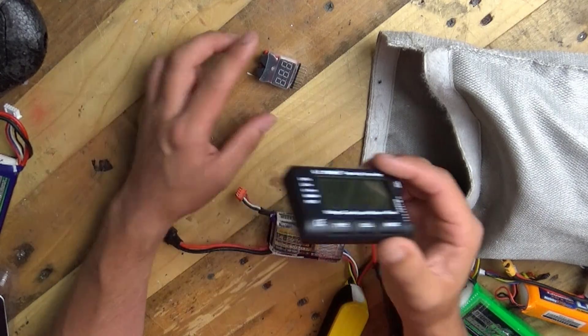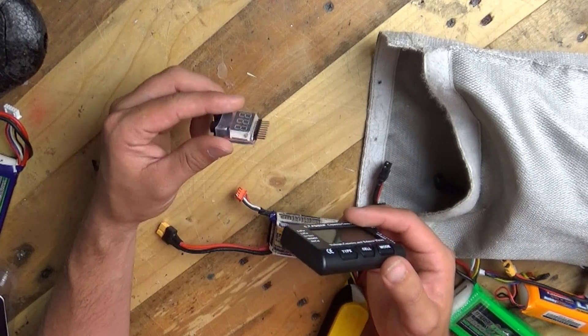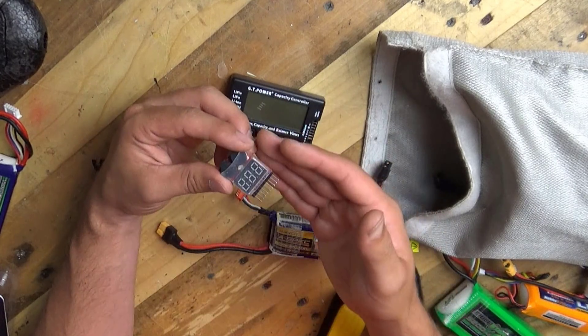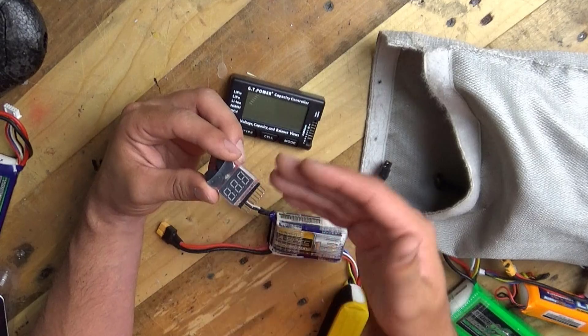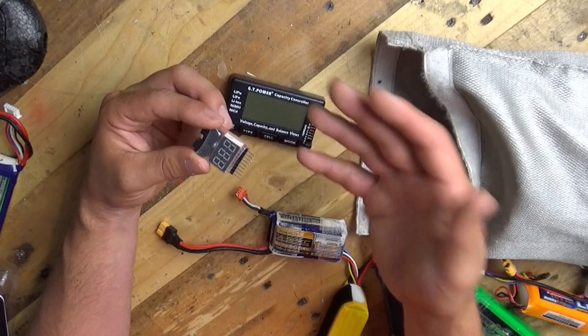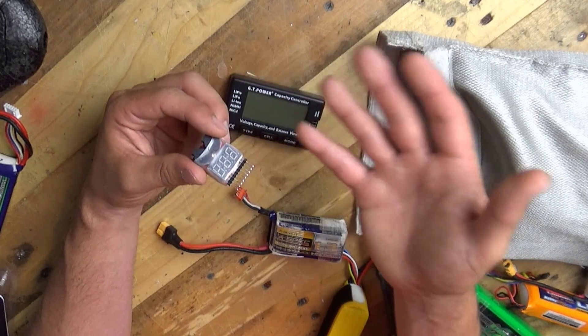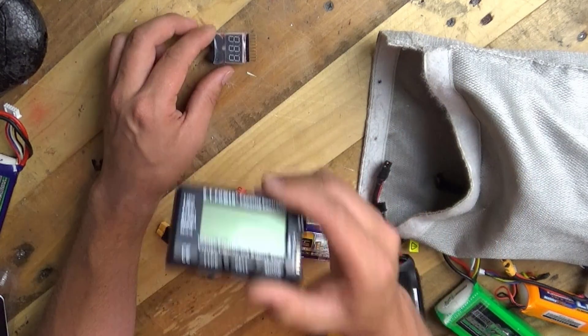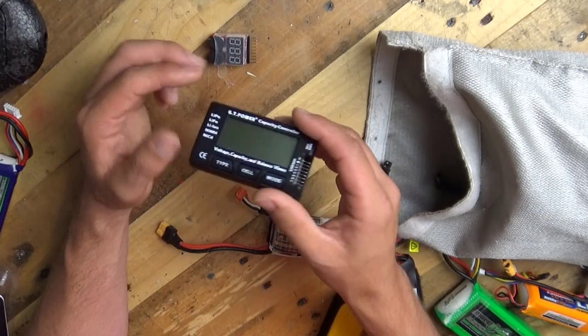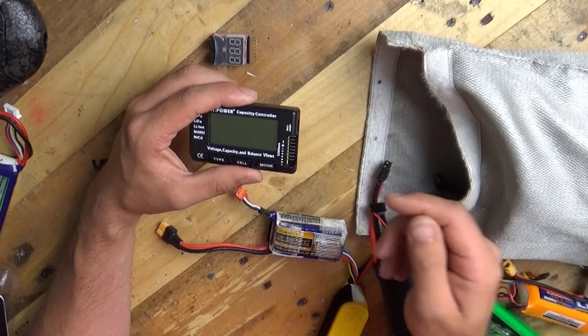Anyway, I'll put a link to this one and a link to the other battery alarm stroke testers. These I find confusing, but they are great for going inside of a model — it'll beep at you so you can hear when you need to land. Brilliant if you don't have an on-screen display, maybe it's a non-FPV model. And a battery tester like this — absolutely brilliant for the flight bag — you just check a battery before you fly.